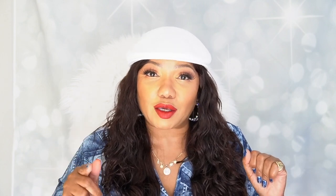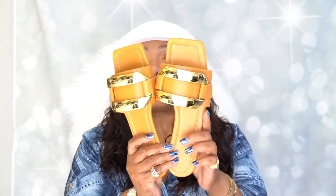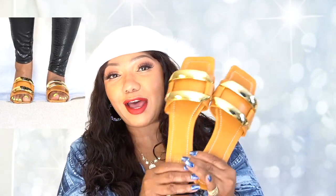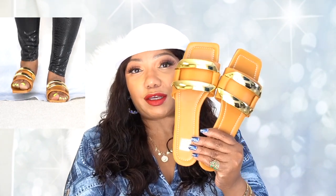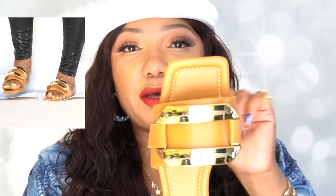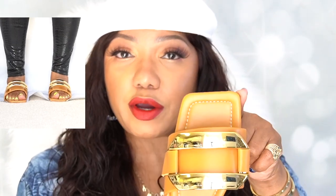So let's get into this haul. The first pair I ordered from Shein are some flats called the Emery Rose Metal Decor Flats. These shoes are so comfortable — I actually ordered two pairs. They have a very nice metal decor on the top and a very small heel, making them essentially a flat. I really love the square toe; I don't really like pointed toes too much.